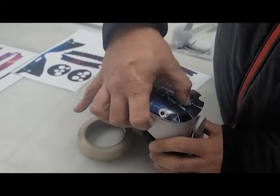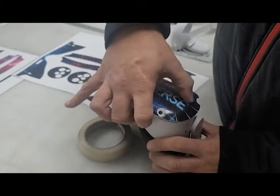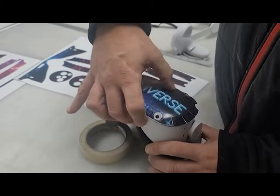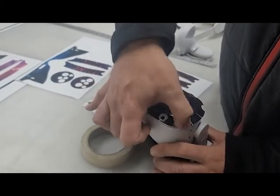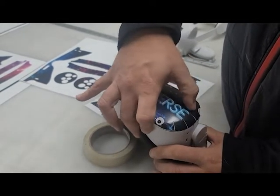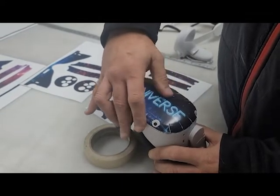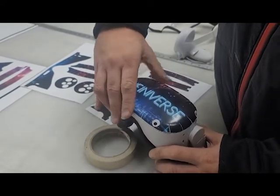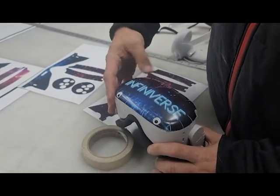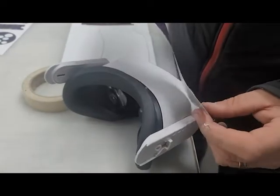We're almost done this front portion here, guys. Slowly but surely we'll just work that around the corners and we'll be fine. We did not want to put things that went over seams — you'll notice that the seam is open and available. That's because over time it'll start to fail and pucker. There's no point in covering those seams.